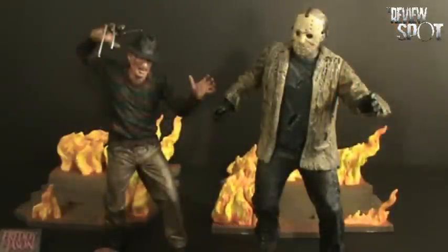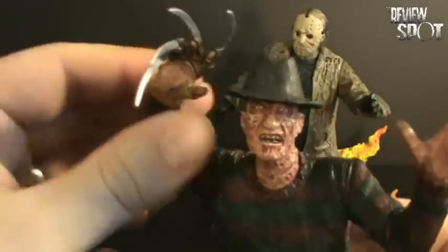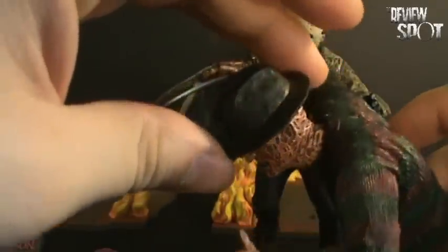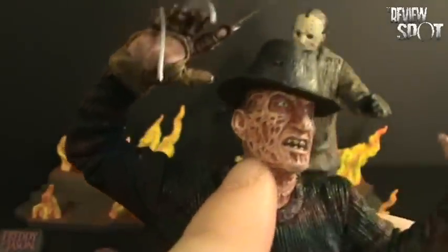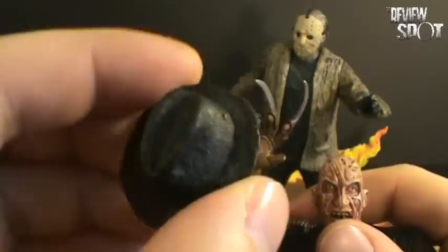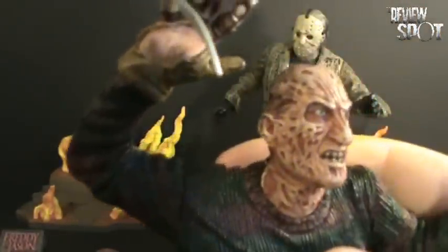Here we have Freddy and Jason out of the package. Let's quickly get a look at the figures — we'll start with Freddy. There's a considerable amount of detail that was put into the head of Freddy here. I have a couple of concerns with the figure, but likeness-wise, it is a good likeness of Freddy. Quite a considerable amount of detail was put into the actual face. The hat is removable, which is common with most Freddys. Nice bald head on Freddy here.